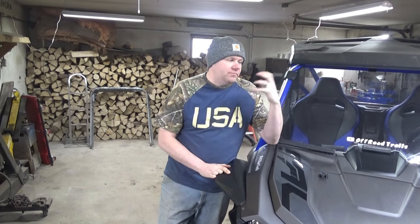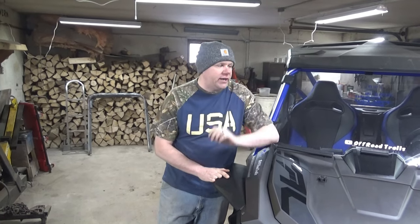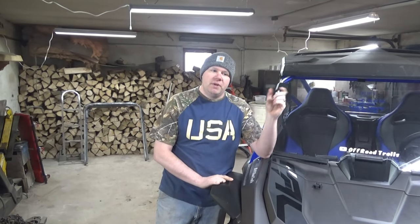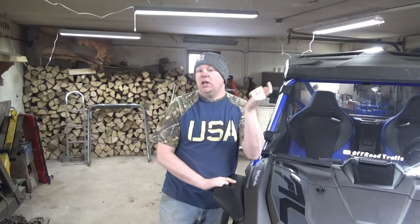What we got: we have a winch, Super ATV Black Ops winch. We're going to be putting that on today along with the mounting bracket, the fairlead bracket, all that fun stuff. We got some harnesses. We're going to be taking out our seat belts and putting in the harnesses plus the seat belt delete switch or plug if you will.